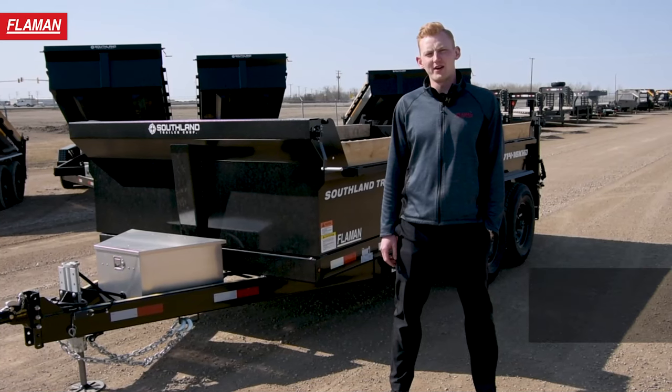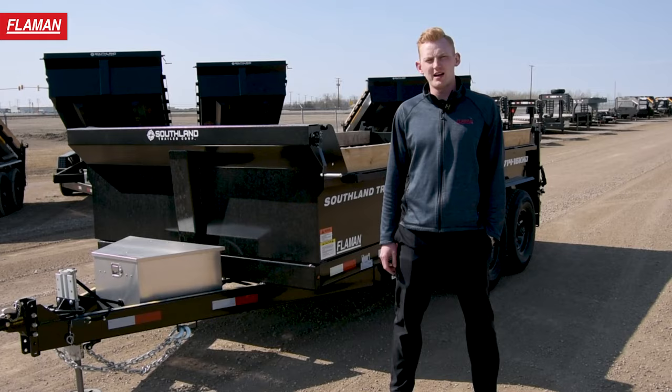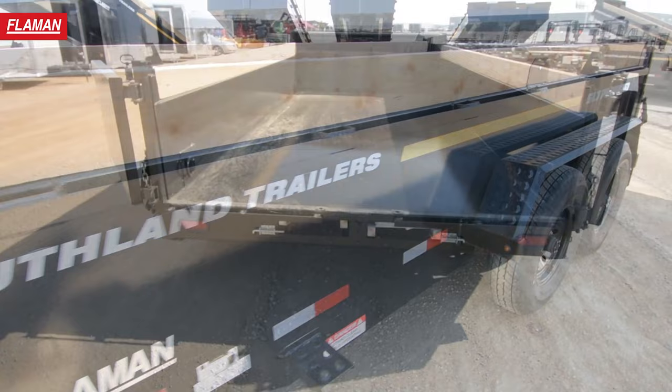Hello friends, my name is Landon with Flyman Sales and today we're going to be going over the Southland SL 714 16K HD dump trailer. Southland trailers are Canadian made and come loaded with several features. Let's take a look.